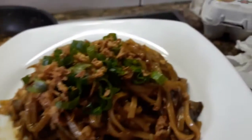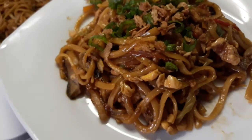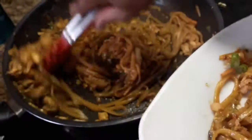It's ready guys — Bami noodle! Hope you enjoy watching this video. Don't forget to subscribe, like, comment and share, and see you next time. Bye bye!